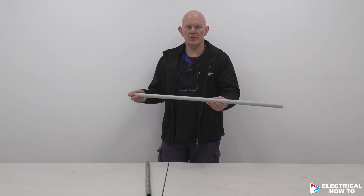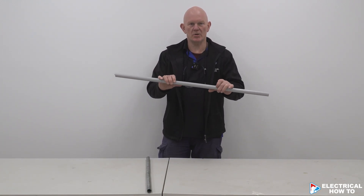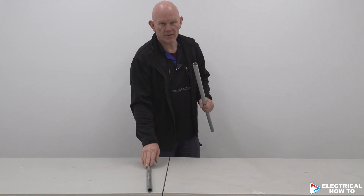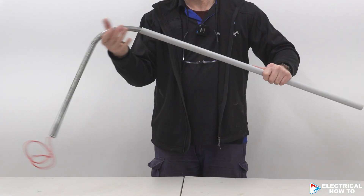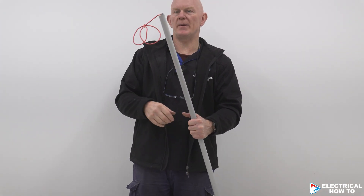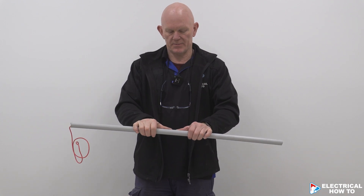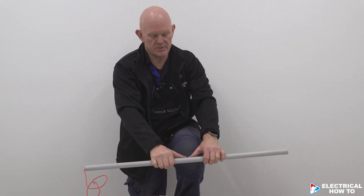I'm going to show you how to do a 90-degree bend in 25mm MD conduit using a bending spring. Put a little bend in your building wire and slide that all the way down until it hits your bend. I'm going to show you how to do a bend now with no heat, just using my knee.